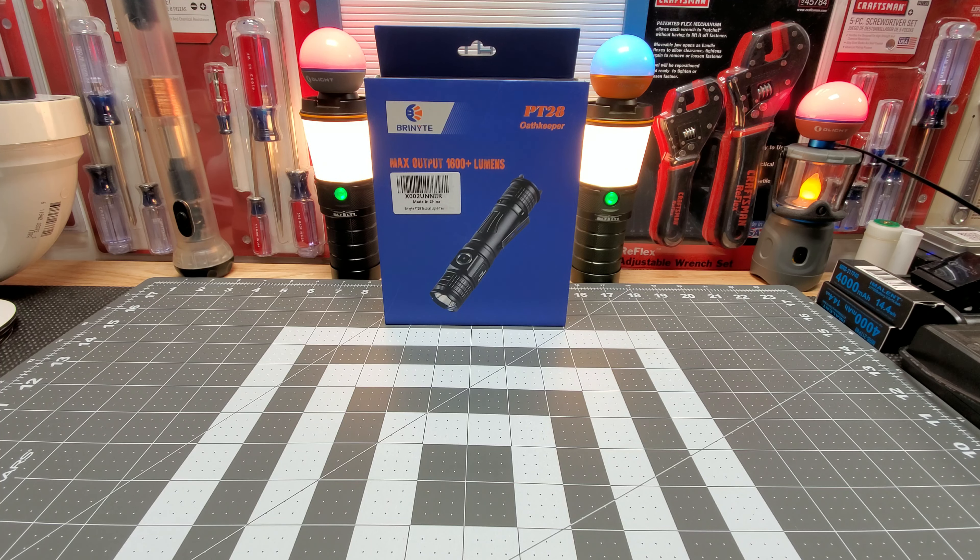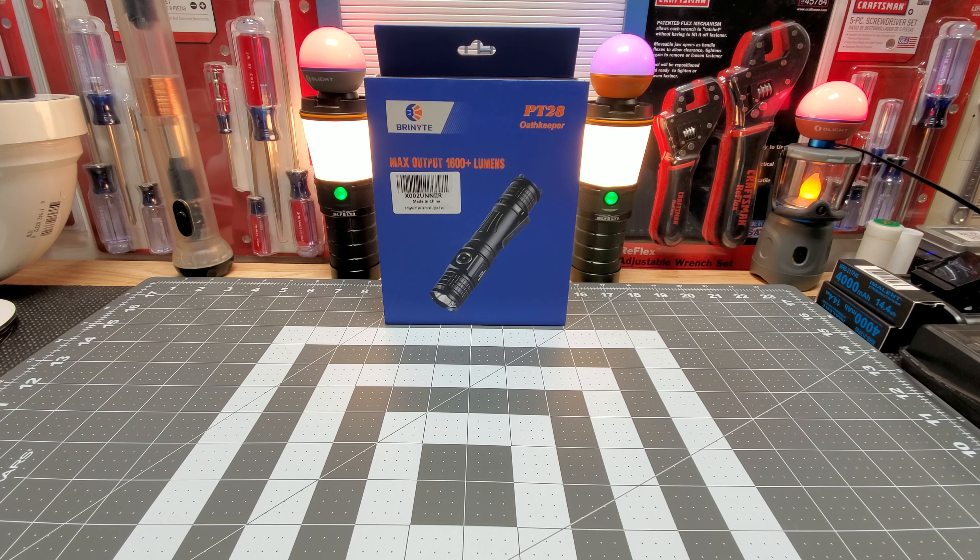Hello everyone, how's everyone doing? Hope everyone's doing well. Tonight we got the Bryknight PT-28 Oathkeeper. Bryknight was kind enough — they reached out to me and their Amazon team and gave me this for review, wanted me to test it out.